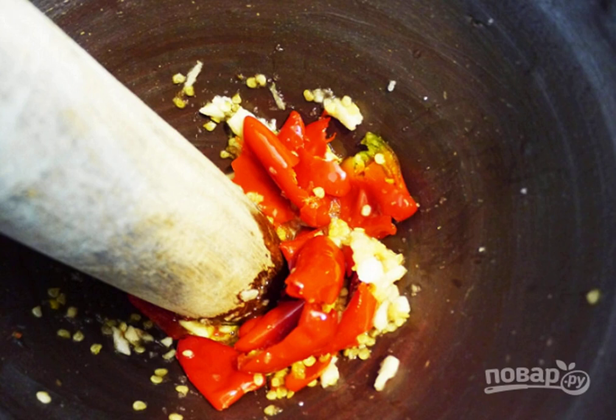Grind crushed pepper, peeled garlic, salt and sugar in a mortar.